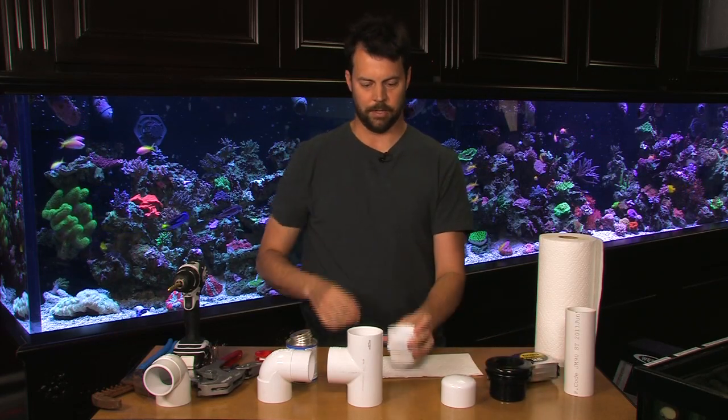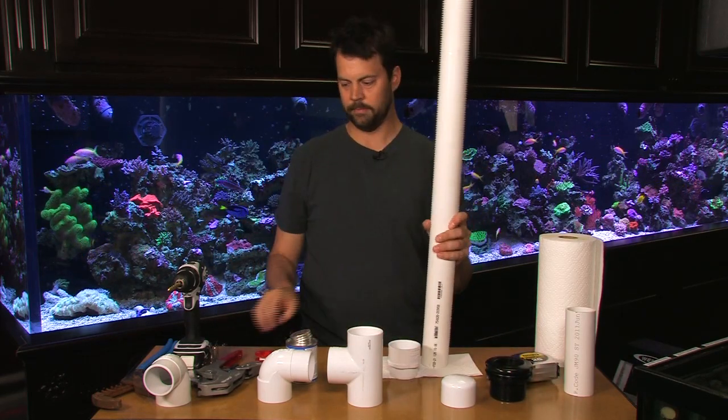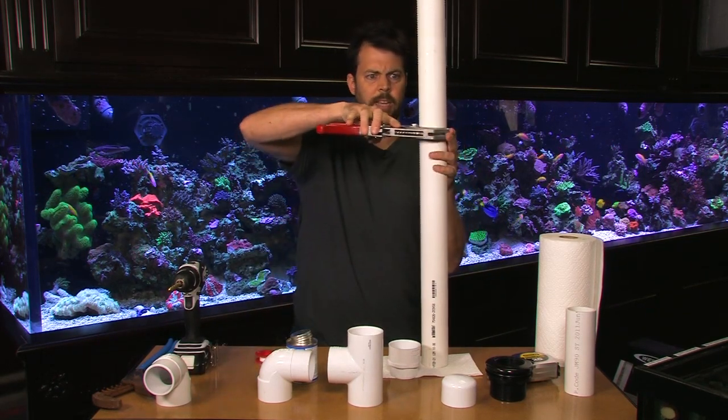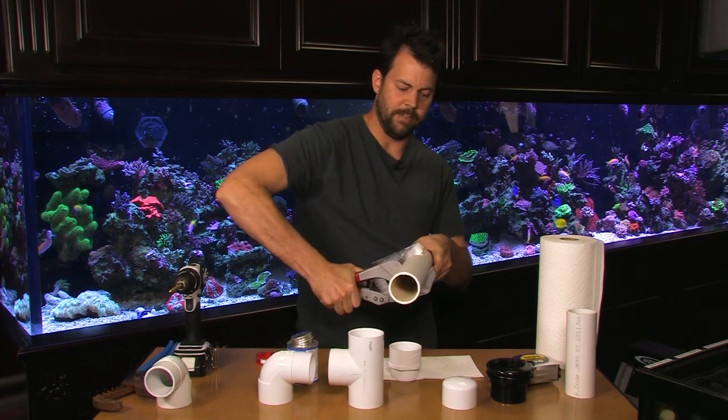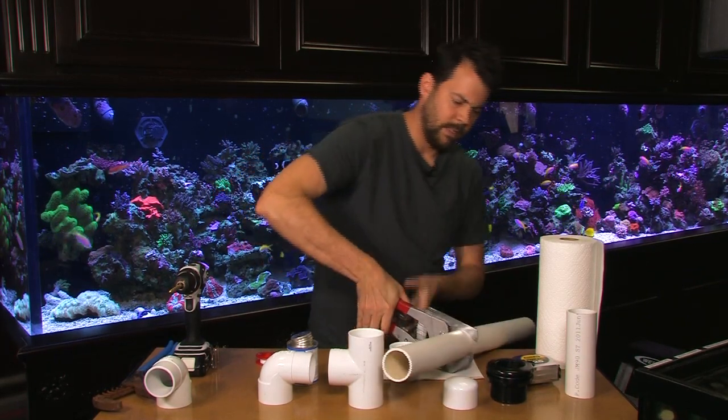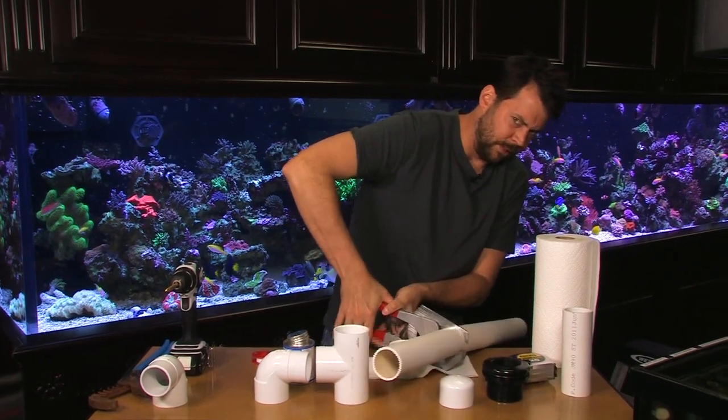From the male adapter we need to take PVC and cut it with cutters. These are our Victor PVC cutters. They work really well, especially when the blades are newer.